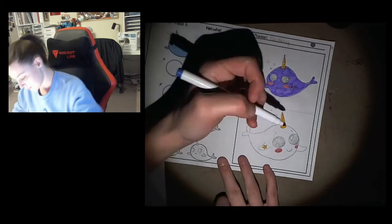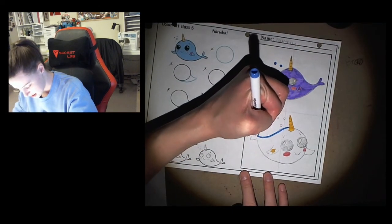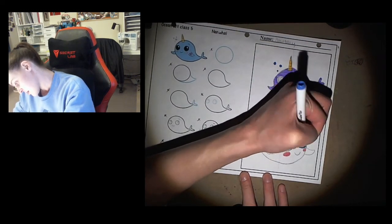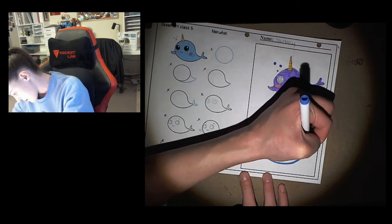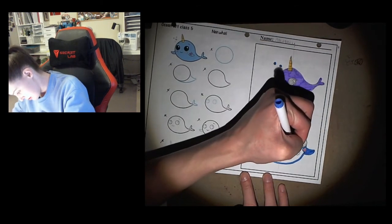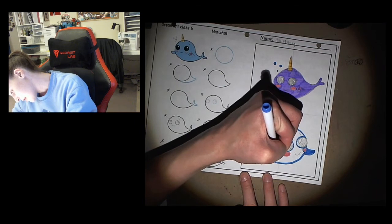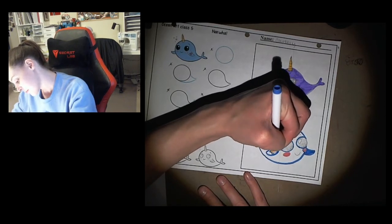I'm going to use my light blue for bubbles. Time to outline this whale — outlining first, then coloring in, like always. Be careful: if you did your star yellow and you color the flipper, yellow and blue if they mix together they make green. I don't know if you want green on your whale, so just be careful.